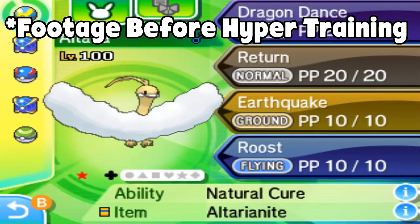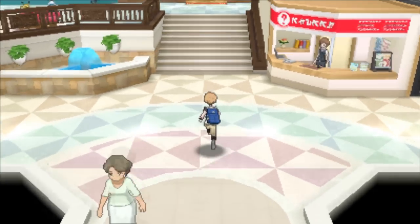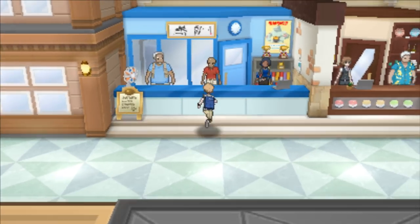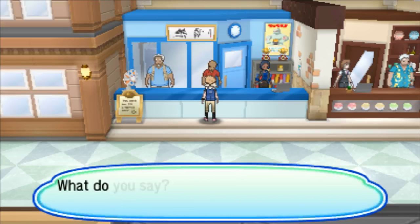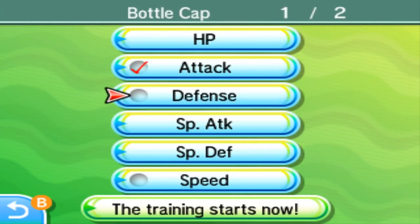Once you have your Pokémon at level 100, just head over to Hau'oli City and go to the mall. Head all the way to the back and go a little bit to the right, and you'll see a man standing around with a red shirt on. His name is Mr. Hyper, and when you talk to him, he will hyper train your Pokémon.